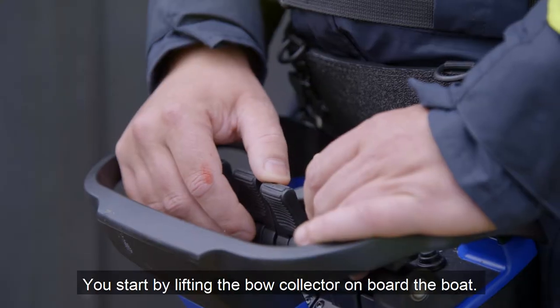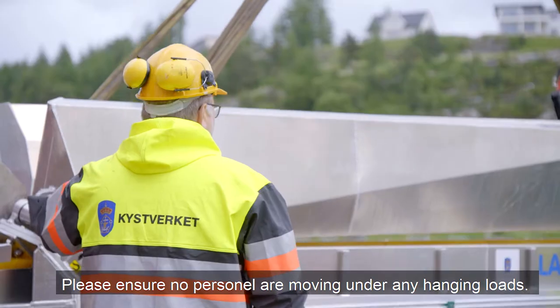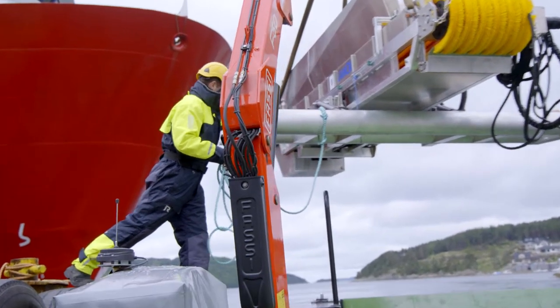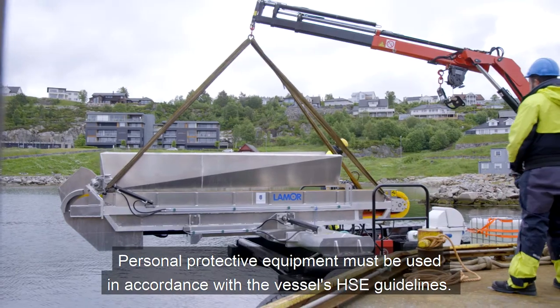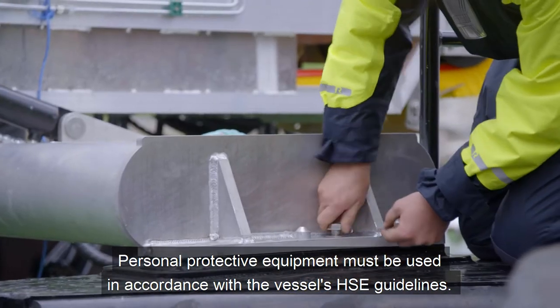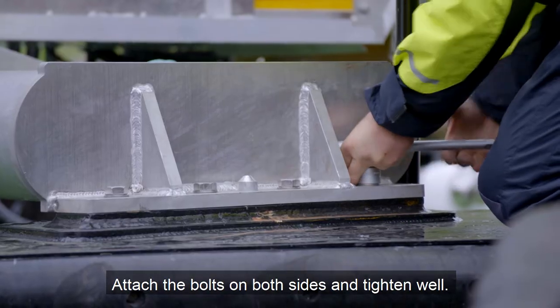You start by lifting the Bough Collector on board the boat. Please ensure no personnel are moving under any hanging loads. Personal protective equipment must be used in accordance with the vessel's HSE guidelines. Attach the bolts on both sides and tighten well.